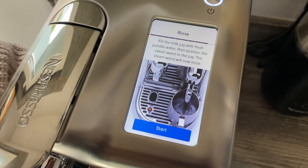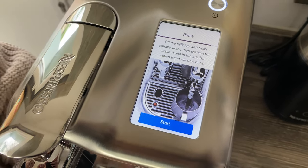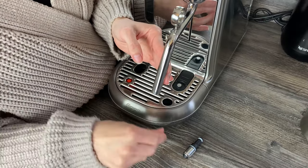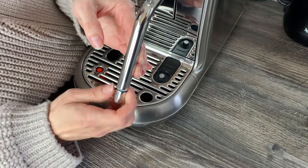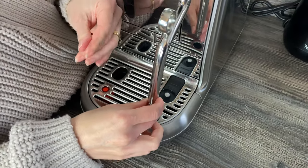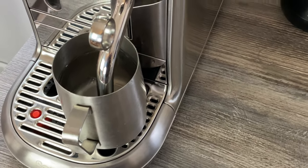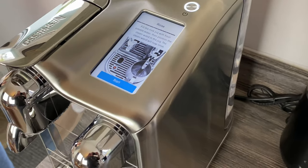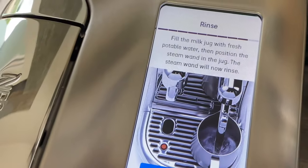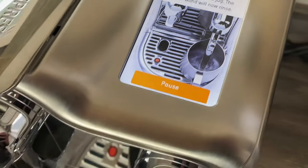Fill the milk jug with fresh potable water, then position the steam wand in the jug — the steam wand will now rinse. I'd also like to give the wand area a quick clean as it can have a bit of milk left up there. You don't actually need to put the tank back on until this point when you need to rinse. We've added water into the jug, put it under the steam wand, and topped up the tank to make sure we don't run out. We'll click Start — and as you can see, you also have the option to pause at any point.